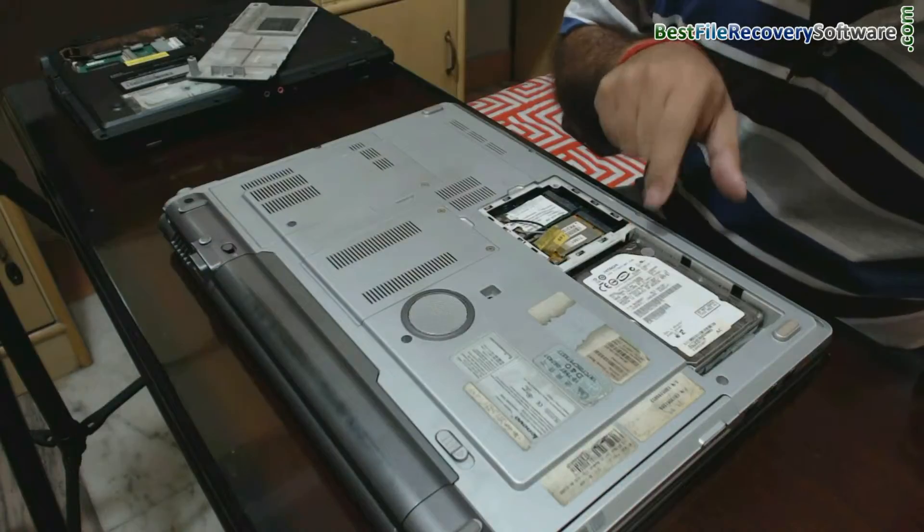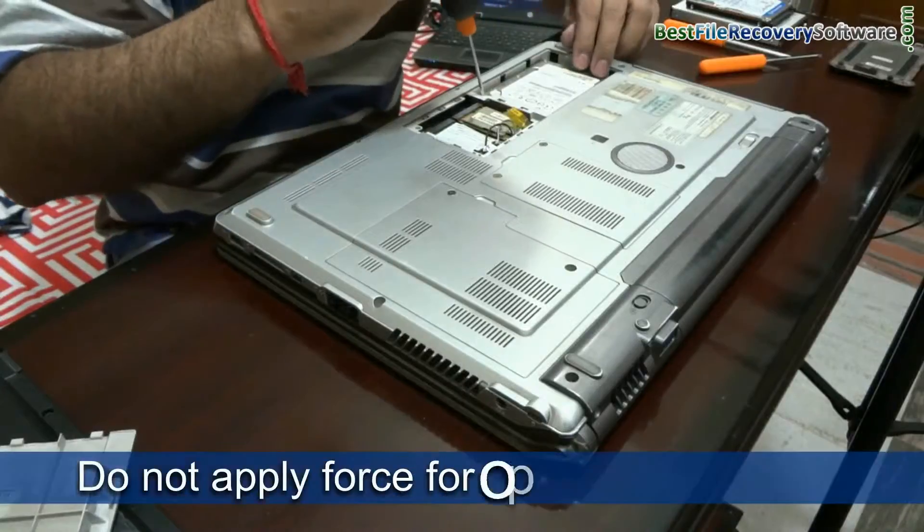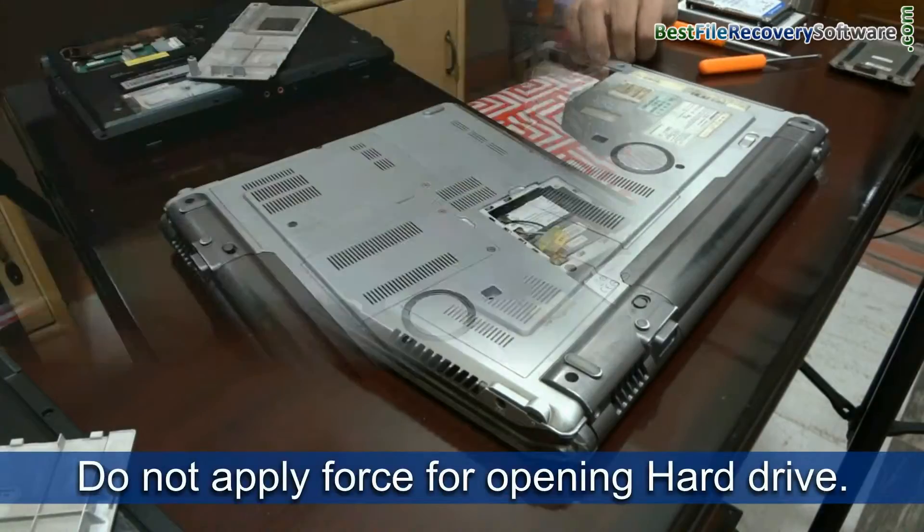Here you can see the hard drive in your laptop. This is the connection area. Now carefully open the screws for removing your hard drive.